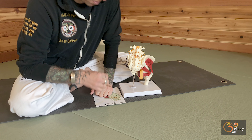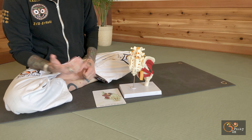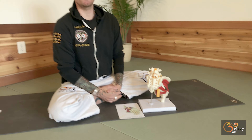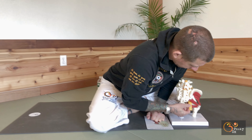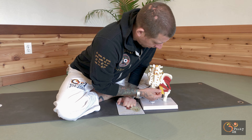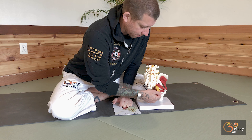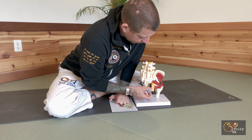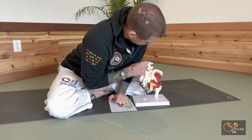When we talk about the piriformis muscle, a lot of times people say they have sciatica. True sciatica is an inflammation of the sciatic nerve. Here's the sciatic nerve — it's one of the biggest nerves in the body, about the width of my thumb. It's really thick and it comes off the spinal cord right here and comes down.